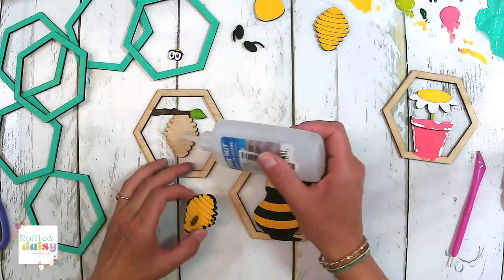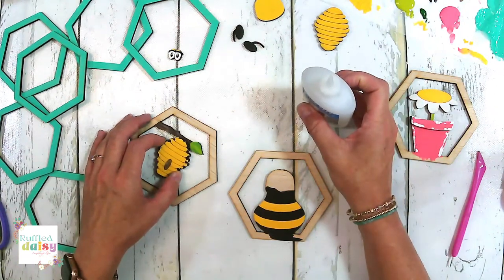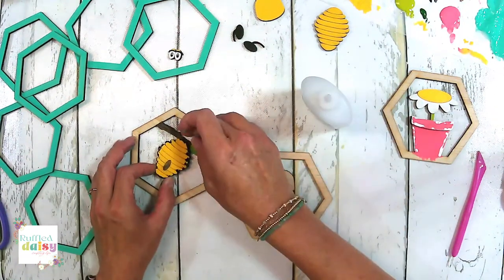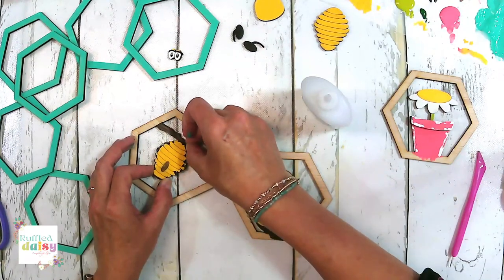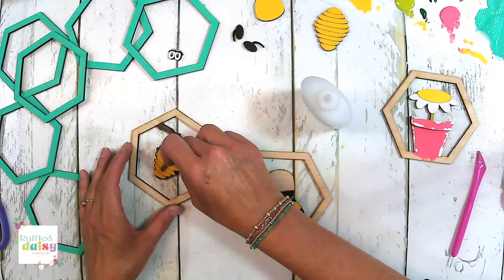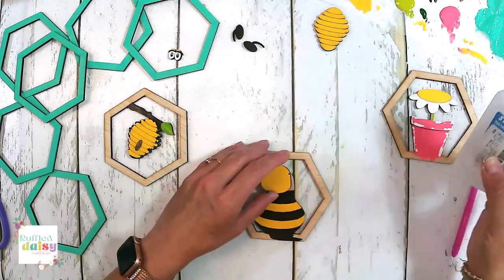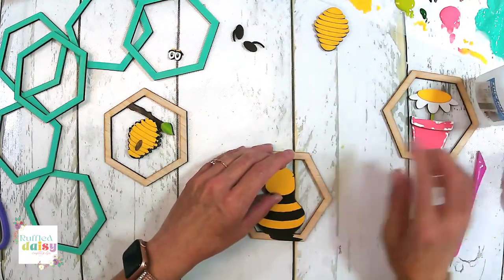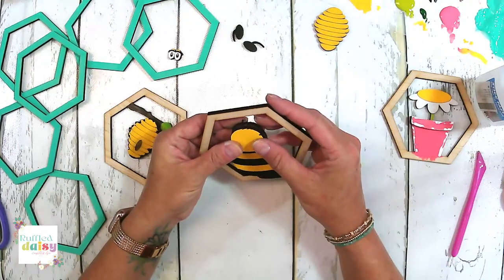Let's go ahead and put it down — even though it's wet, I think we can manage. Let's do our little bee face. Oh no, I got black on it. We'll touch it up — not a big deal. I got black right there.